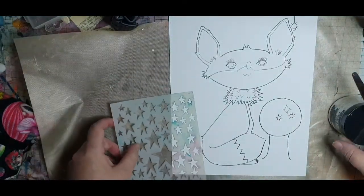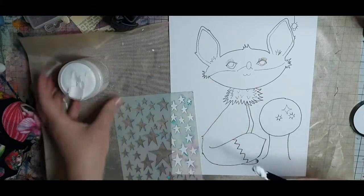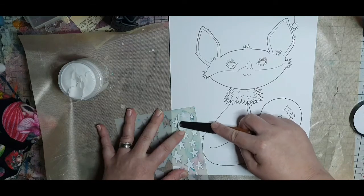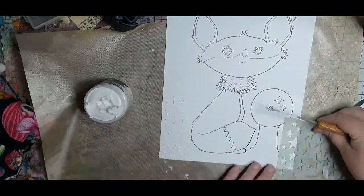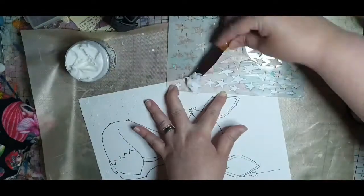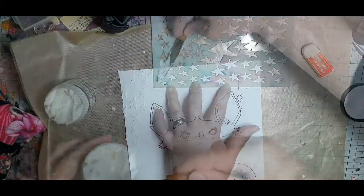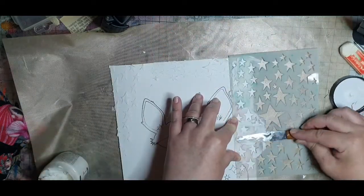When the outline is done, I'm pulling out some texture paste and I'm going to use this star stencil from Dilutions and make some dimensional stars framing my fox. I'm using a palette knife to fill in the stars with white matte texture paste from Rangers. Any texture paste will do, and you can use an old credit card instead of a palette knife. If you don't have texture paste, any acrylic paint you like can be used to make these stars. It takes some practice, but I think this texture paste is a fun way to add dimension. I make sure not to have the stars too close to my fox, but also have the stars on every side to bring this project together.